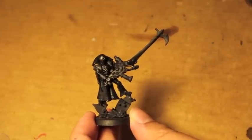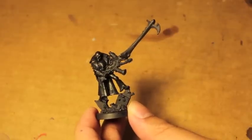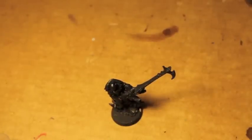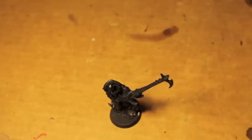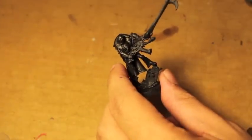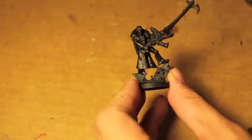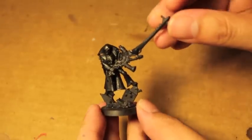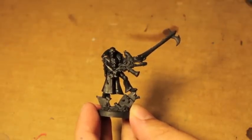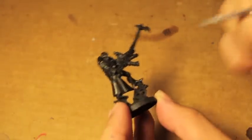We are going to start now with our Death Jester here. The first thing we're going to do is take Stegadon Scale Green and start painting up some highlights on this guy's robes. I've got the Games Workshop product page here on my phone, so I'm going to be referencing it a lot. Stegadon Scale Green is a great color for painting anything that is a black cloth — it's great for highlighting to show the light reflecting off of it. We're just going to look at where the light reflects the most and go from there.